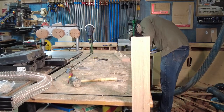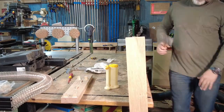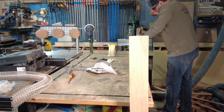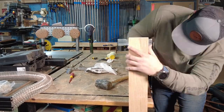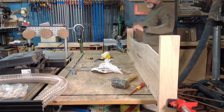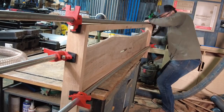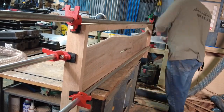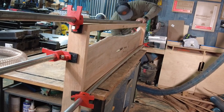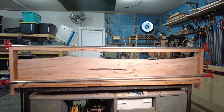Big glue-ups like this are always a little intense — you're trying to get everything together before anything sets. Once everything was together, I countersunk some screws into the bottom rail of the footboard into the bottom of the maple slab just to add a little more rigidity. I learned from my last bed build that I needed some longer pipe clamps, so I went out and purchased three — probably needed more than that, but they're pretty expensive. Here's what the footboard looks like once it's glued up.